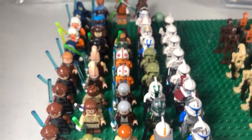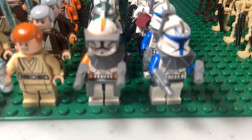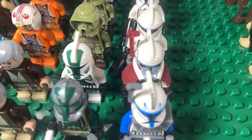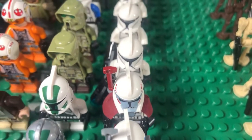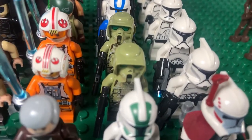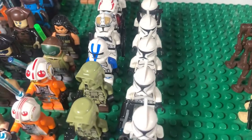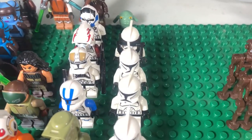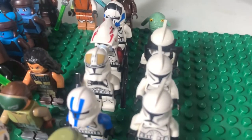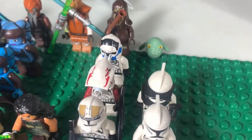Getting over to the Republic stuff, we have a lot of Jedi, but we'll start with the clones first. So we have two Captain Rexes, Commander Cody, Commander Gree in Phase Two and Commander Gree in Phase One, then an ARC Trooper, two Phase 1 clones, then the 41st Elite Corps Kashyyyk Troopers. Then we have some Clone Wars clones: three Phase 1 Troopers, a 501st Trooper, a Clone Gunner, and a 501st Pilot.